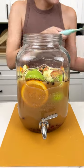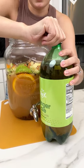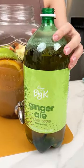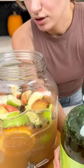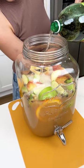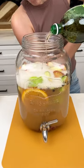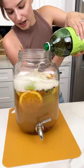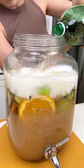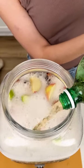Last component — some ginger ale, just to add a little bit of carbonation to our delicious apple cider. We're just gonna put in as much as will fit. Look at the bubbles! I feel like ginger ale and cider complement each other so well, and with all of those fruits and spices we really get a burst of flavor you've never had before with apple cider.